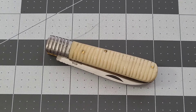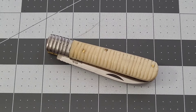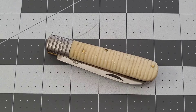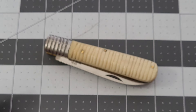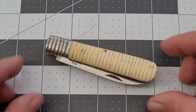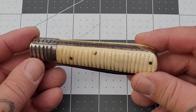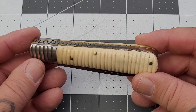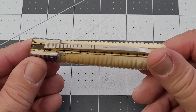Hey everybody, welcome back to Big Red EDC. We've got another edition of Big Red's Bargain Bin. I found this guy surfing SMKW one night and it really caught my attention. It's from Old Forge — I had never seen an Old Forge knife. It looks to be a budget brand, so I was like, let's give this a try. I picked it up on SMKW for about 16 bucks, definitely less than 20, so it falls into the bargain bin category.